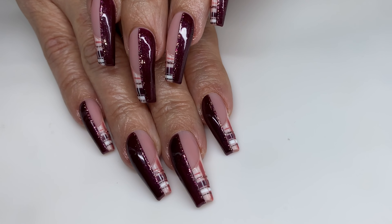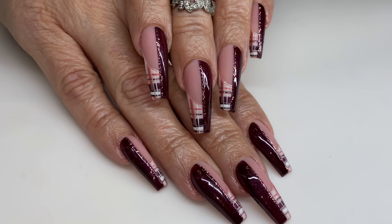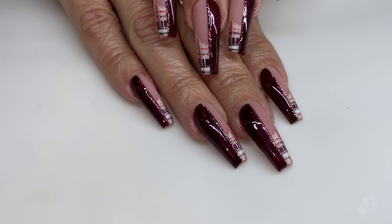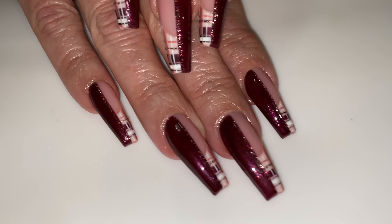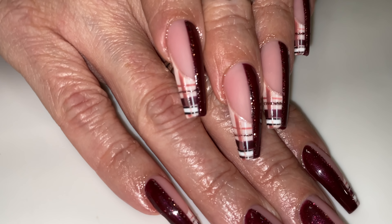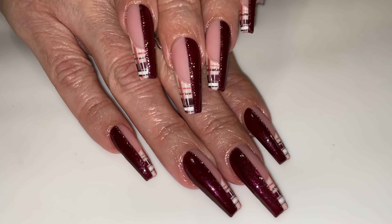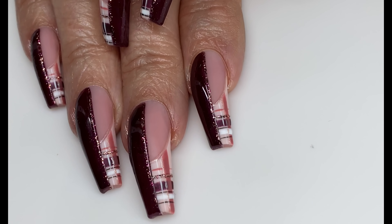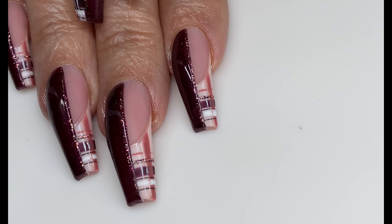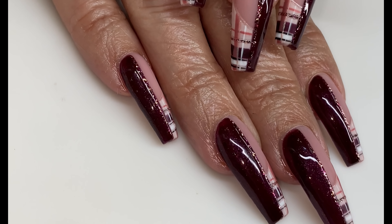Hello everyone, welcome back to my channel. Today's video is a Light Elegance video. I did this beautiful half plaid French, half kind of shimmery — I don't want to say metallic-y — beautiful color. A lot of these colors are from Light Elegance's new winter collections, some are a little older from previous collections, but stick around and see what I use.